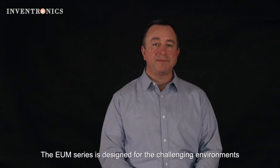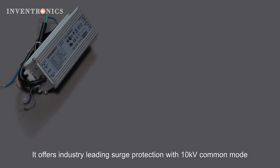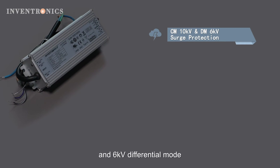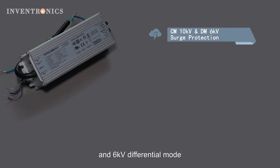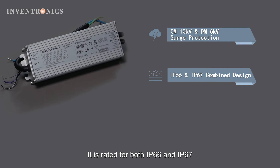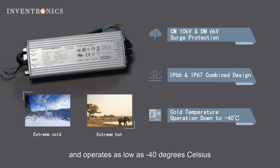The EUM series is designed for the challenging environments of the industrial applications we serve. It offers industry-leading surge protection with 10 kV common mode and 6 kV differential mode protection. It is rated for both IP66 and IP67 and operates as low as minus 40 degrees Celsius.